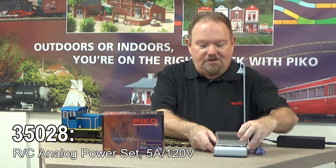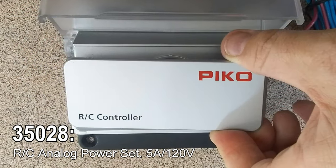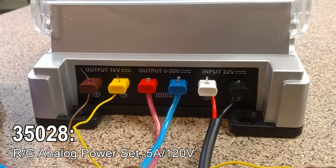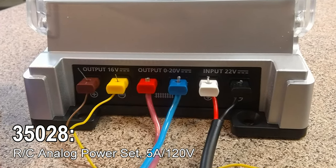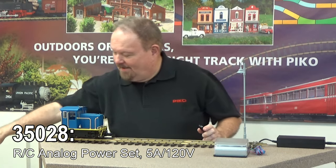That transformer connects into the RC controller right here. If you're familiar with the old throttle, this looks familiar, but there's no knob on it. It has outputs — red and blue for track power, and yellow and brown for accessory power. It all comes in a nice, convenient box and is pretty simple to use.